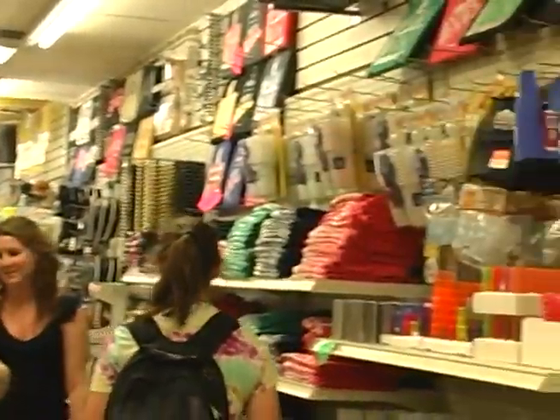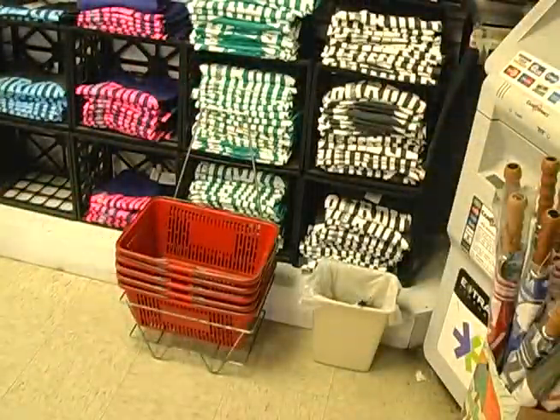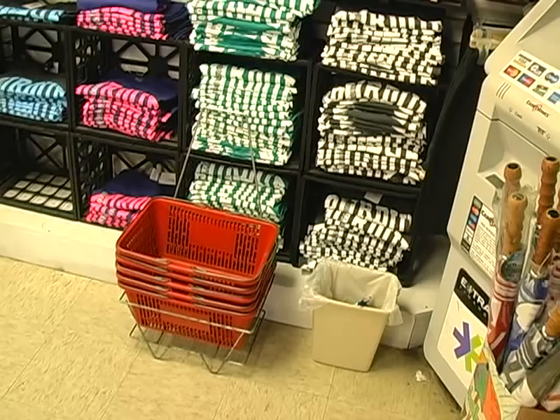Whenever I would go shopping and didn't need to buy much, I'd always grab a grocery basket, but in the end I'd always become frustrated with just how uncomfortable most baskets are to use.